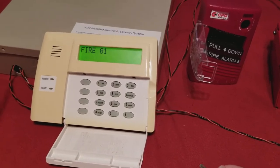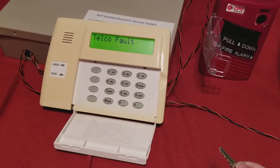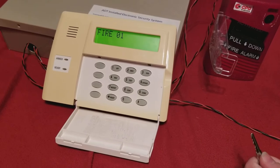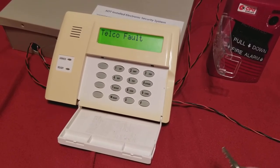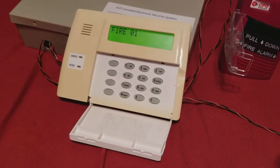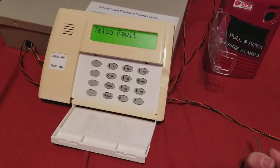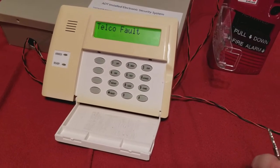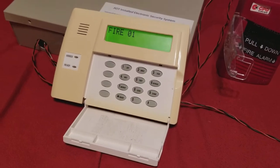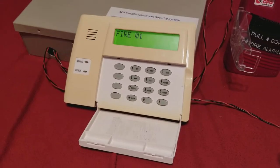As you can see with the keypad, it doesn't say 'disarmed chime, press star for faults.' It doesn't say anything like that. It just says 'telco fault' and 'fire zone 01.' Basically, when you see the 'disarmed chime' message, that essentially says the system is kind of normal. Or if you see 'disarmed bypass' or just 'disarmed ready to arm,' that means the system is normal.